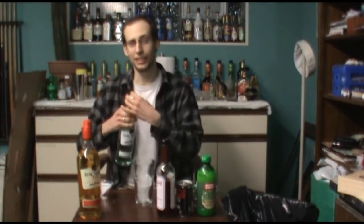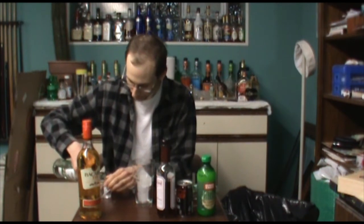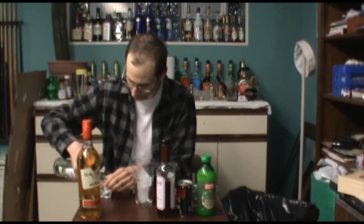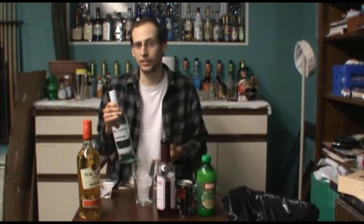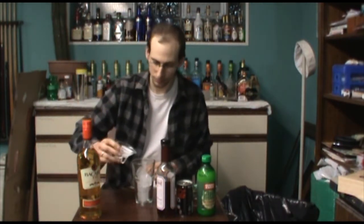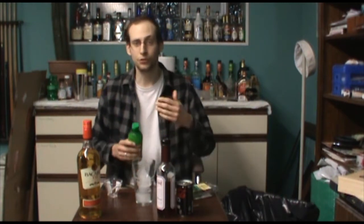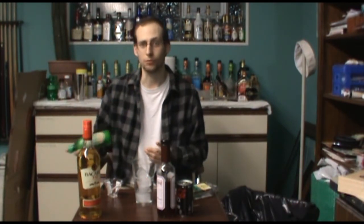The recipe starts out with an ounce and a half of light rum. My choice is Bacardi Superior — it's a great value and it tastes just perfect. Next up, a half ounce of lime juice. You should use fresh ingredients when you can, but most of the time my limes are going bad, so I like to keep a bottle on hand.